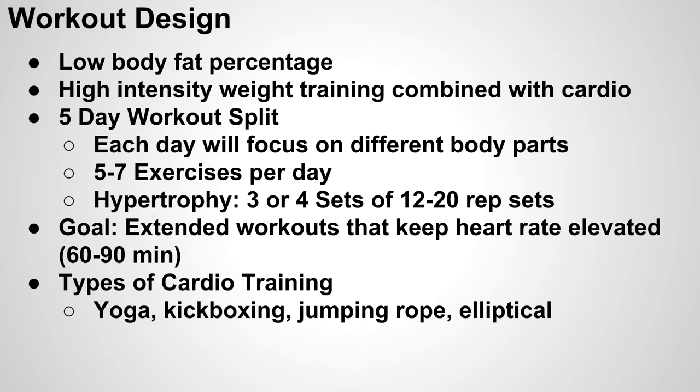For this type of workout, our primary goal is going to be to get to a low body fat percentage while maintaining as much muscle tone as we possibly can. The primary way we're going to do this is with a high intensity weight training program combined with cardio roughly three to four times a week.